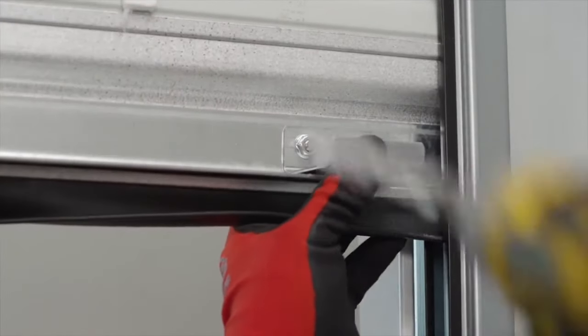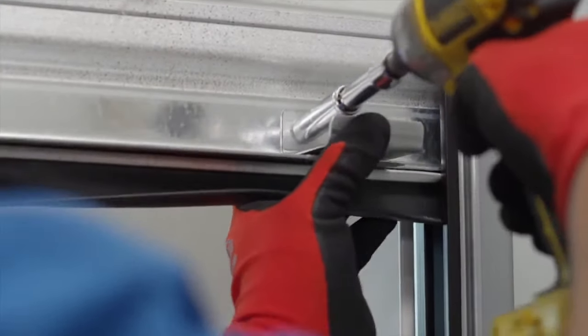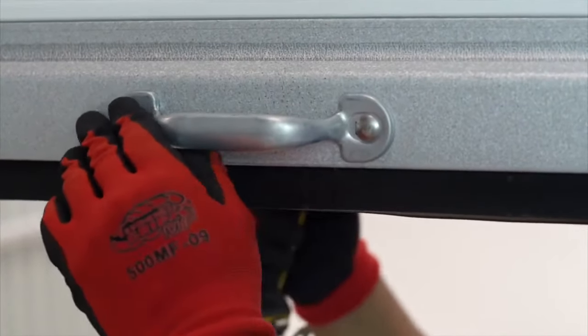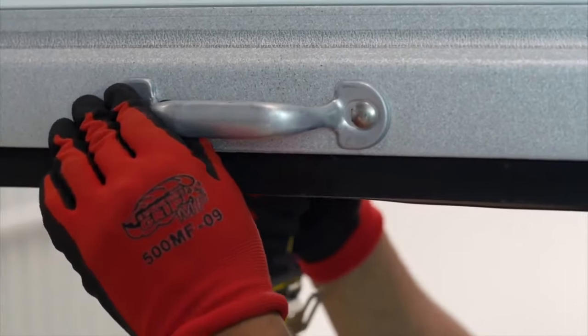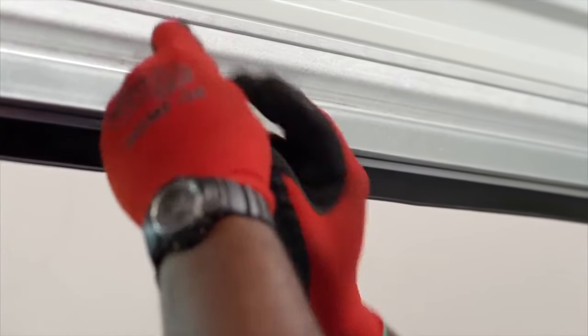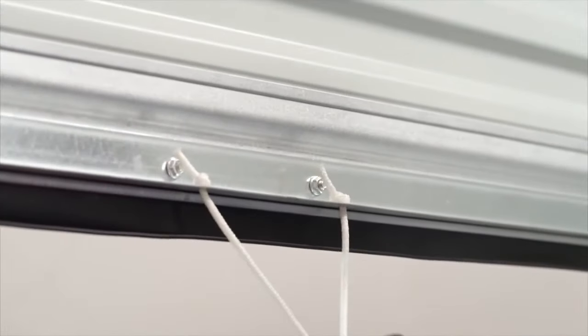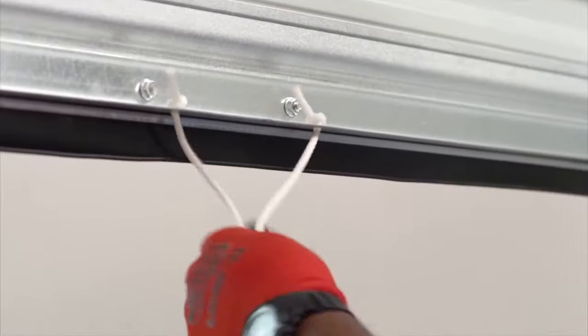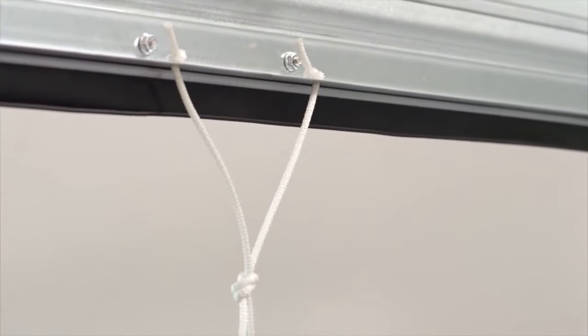Install stop clips at each end on the inside of the bottom bar using the provided carriage bolt and nut. Install the handles on the outside of the bottom bar using the quarter inch by half inch carriage bolts provided. Secure the rope through the two holes located at the center of the horizontal leg of the bottom bar angle using a double knot as demonstrated. For safety purposes, we recommend that you tie an additional knot in the center of the rope loop.